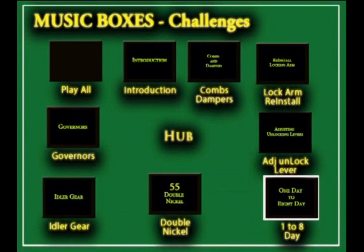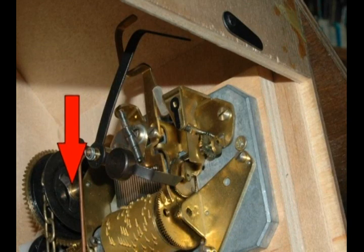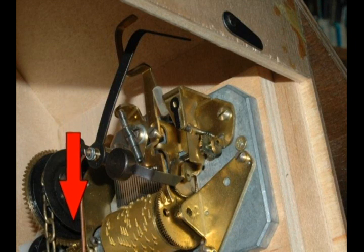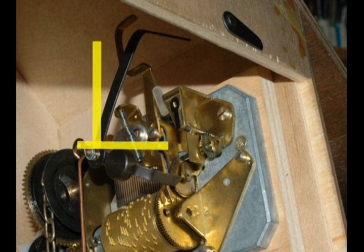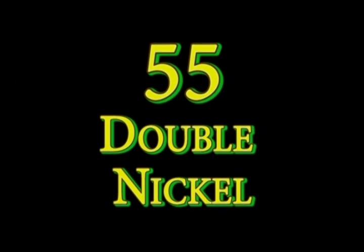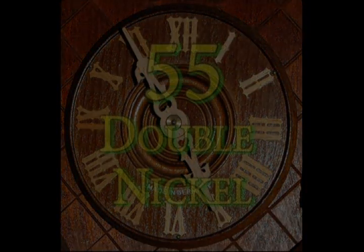Here are some samples from the challenges section. The movement pulls the wire down and a number of things happen — the entire T-lever rotates counterclockwise. During one period of a week or two, I had two customers who asked me to repair clocks with the same distinct symptom: the clock would stop at 55 minutes after the hour — the double nickel.